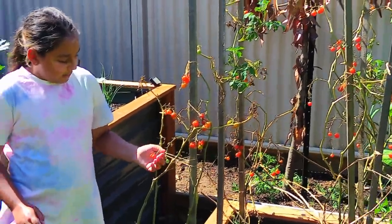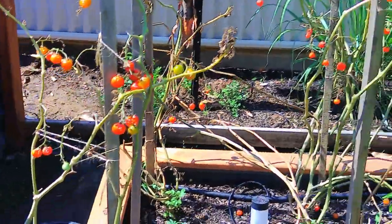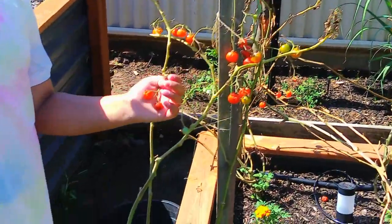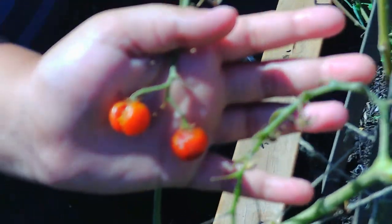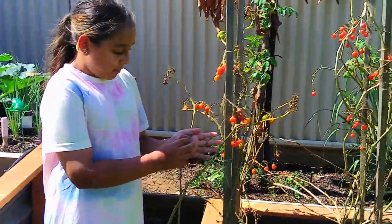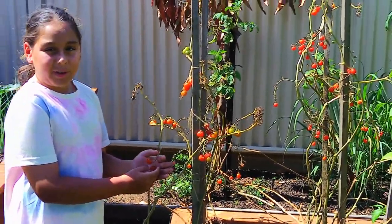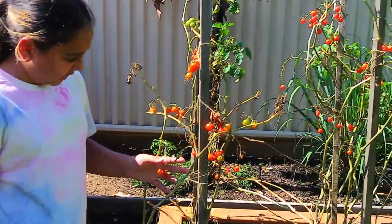As you can see some of them are split, like these two right here. So what causes them to split like that? When it rains too hard, the ones that are ripened — if they're not picked fast enough — they will split open and they won't really be good. Flies sometimes come and eat them.